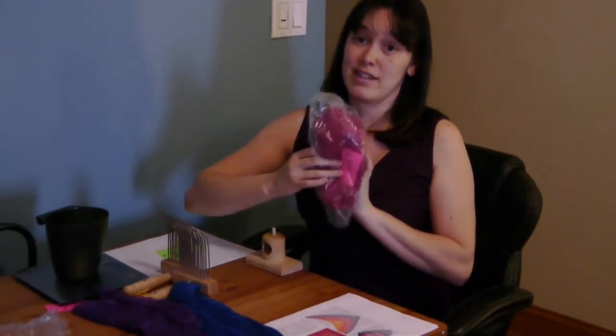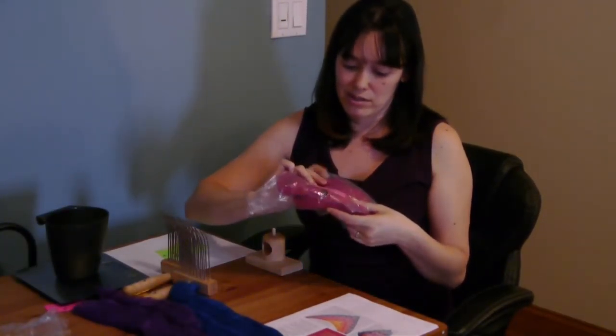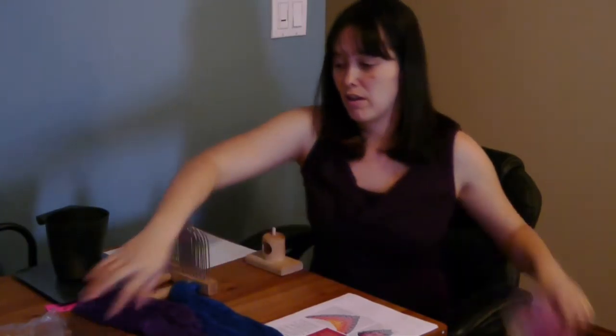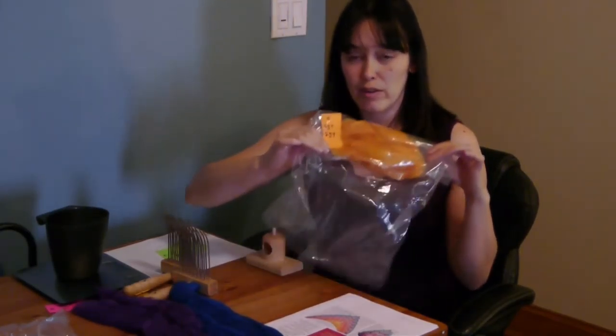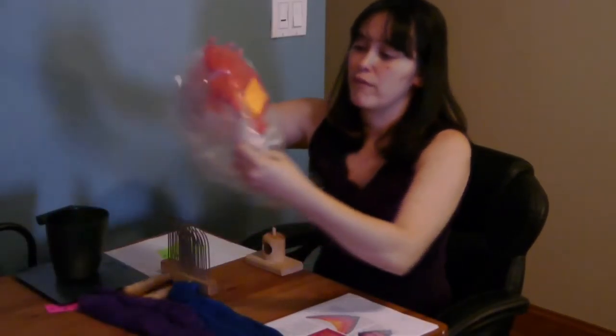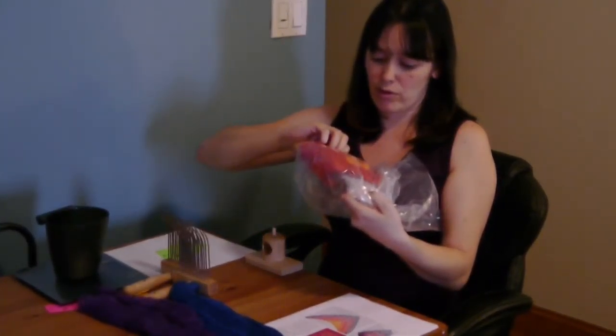5 of them are going to be the straight color that came dyed from Woolery, and 12 of them are going to be blends. I've blended up most of these colors already. For instance, this one is going to be the tenth color I'm spinning, which is 6 grams of the red and 2 grams of the purple color. This one will be the fourth color I'm spinning, which is 6 grams of orange and 2 of yellow. This one will be the seventh, which is 4 grams of orange and 4 grams of red.